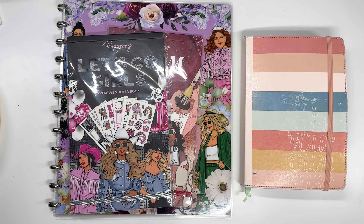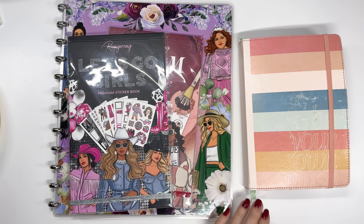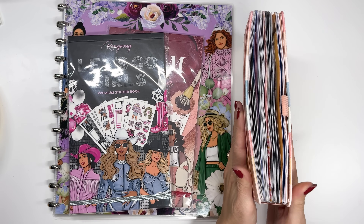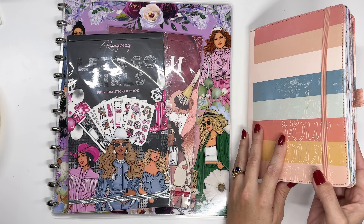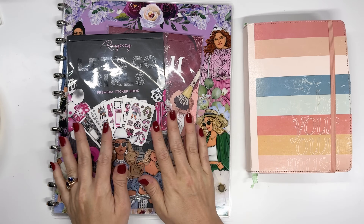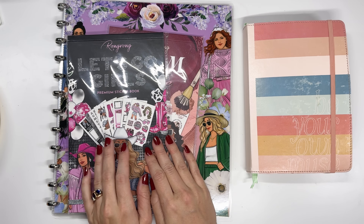Hi friends, welcome back to my channel. This is Amy. Today we are going to do the very last Dutch door spread in my creative journal. We are almost done decorating this whole thing, so this will be the third one that I have completed — an entire year of journaling in dot grid notebooks. So super fun, but first we have some new things here to look at and we're gonna unbox them.